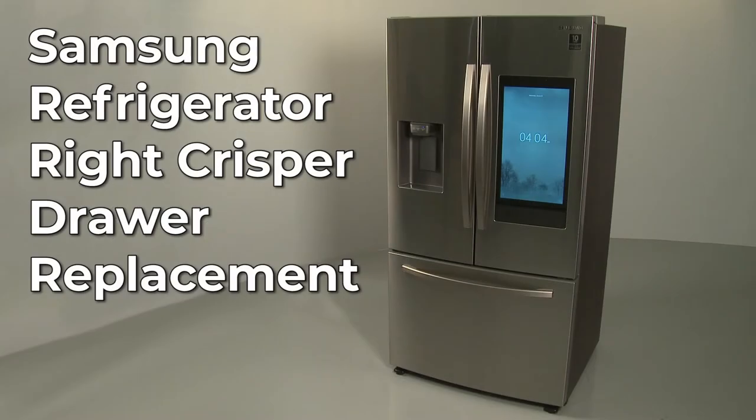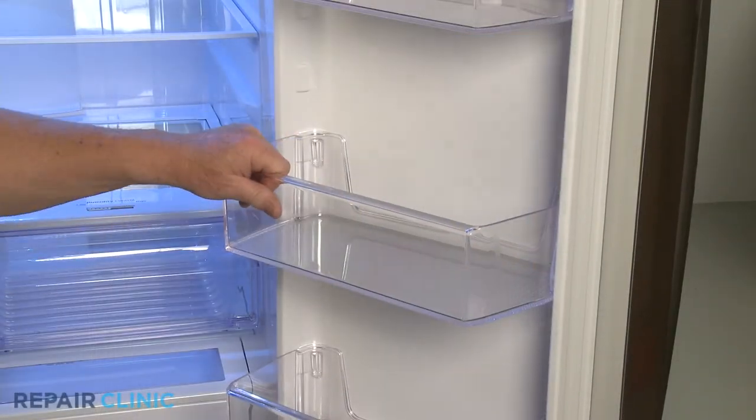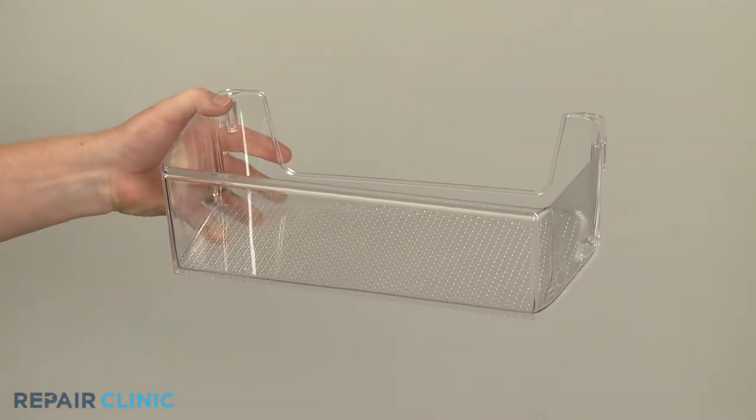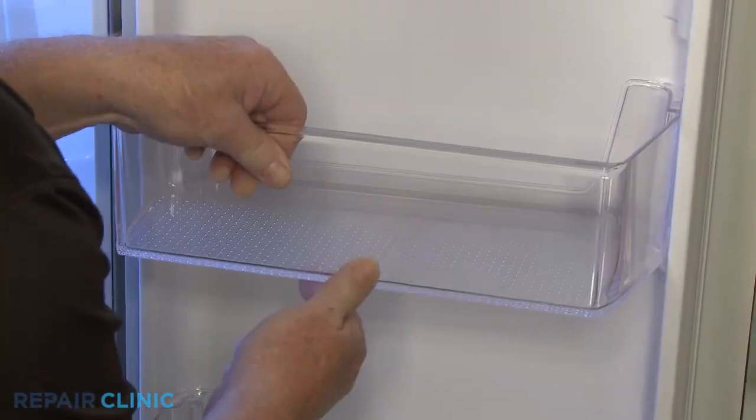To replace a right refrigerator door bin in this Samsung refrigerator, apply pressure to the bottom of the old bin to lift it up to detach. To install the new bin, align the tabs with the slots in the liner and press down.